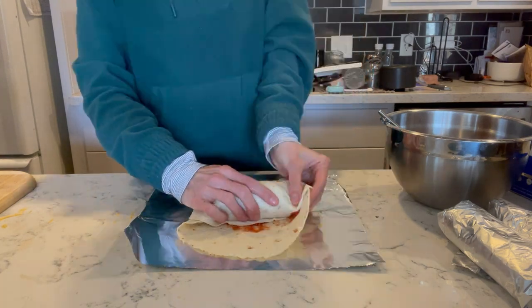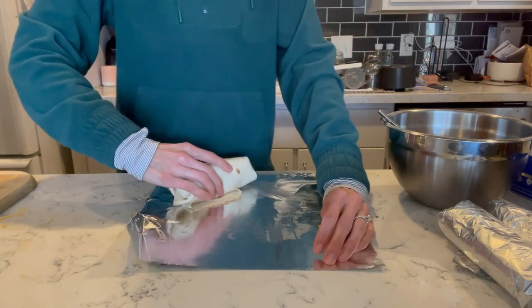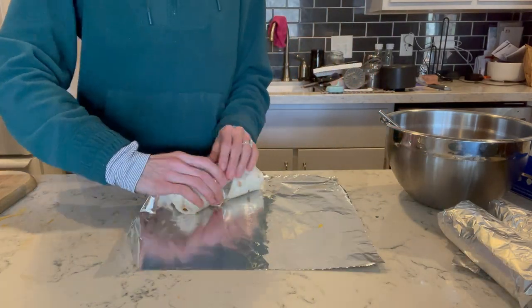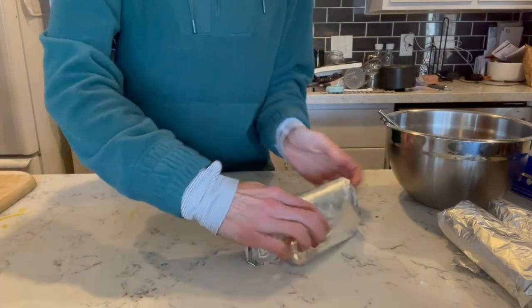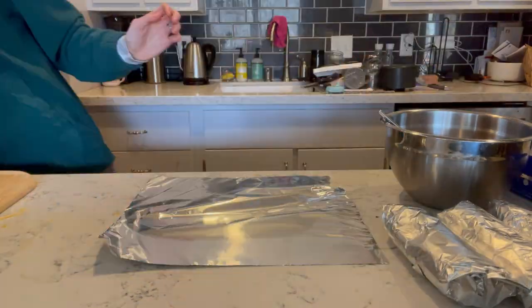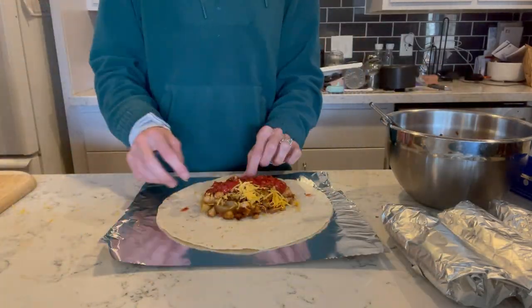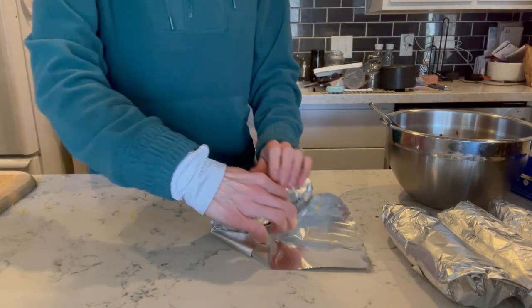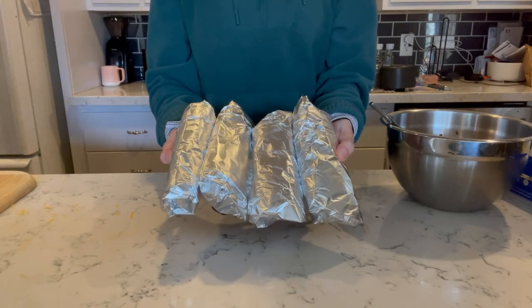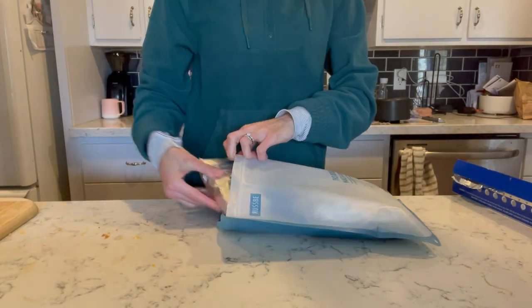I would love to find a more environmentally friendly way of wrapping these so they don't get freezer burn, but I'm still using aluminum foil. If you have any suggestions or know that it works without aluminum, please let me know. Continue until you get about eight burritos from the recipe, and store these in a bag. They'll be super easy to reheat whenever you want something savory for breakfast, or even for quick lunches and dinners.